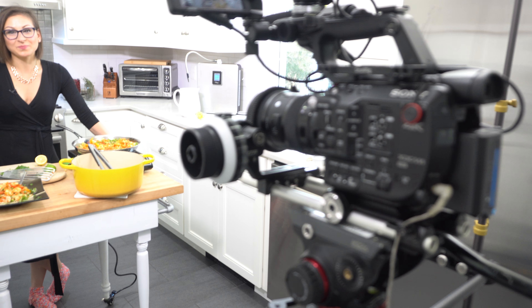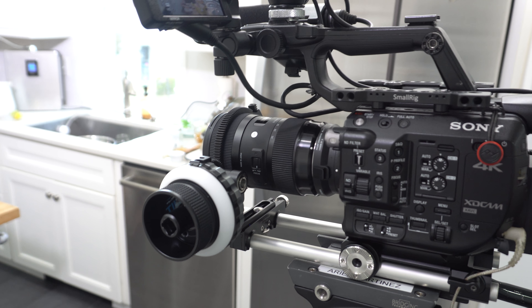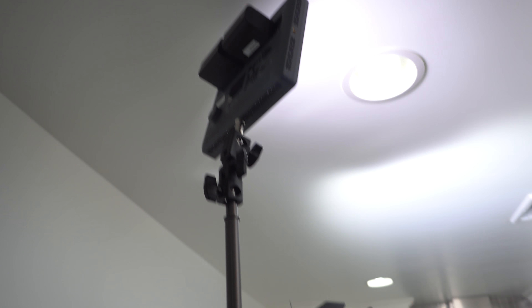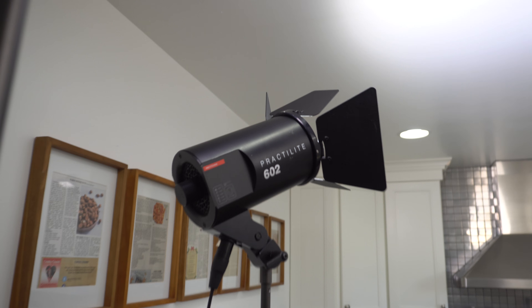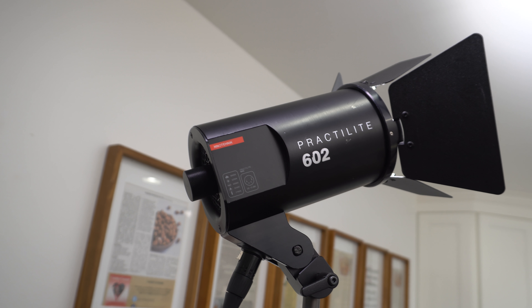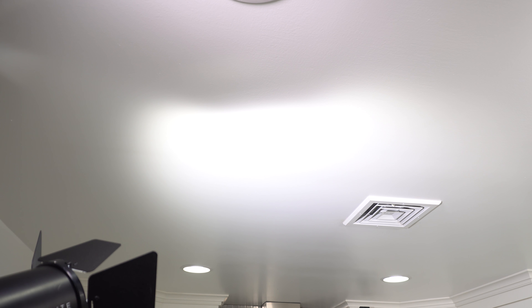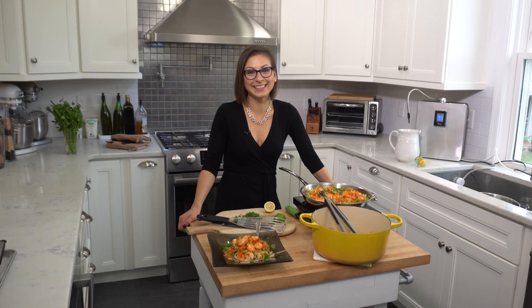I'm shooting on the Sony FS5 with the Sigma 18-35 f1.8, though we're not at f1.8. For lighting, I have my Amaran aperture LED lights and my Kino technic practice light 602 bouncing off the roof. I usually don't like direct lighting on my subject, so it disperses the light nice and evenly around her entire kitchen.